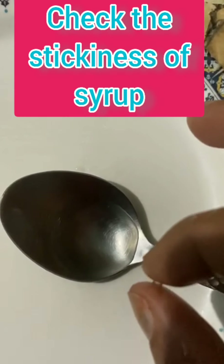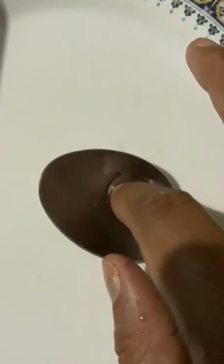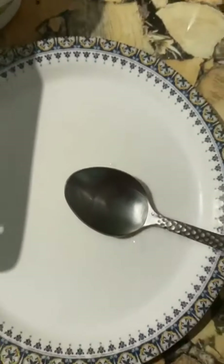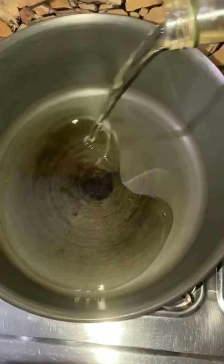The second thing is about how thick it is. This time it's ready. The sugar syrup is ready — when you make a cup, you can add one cup of tea.